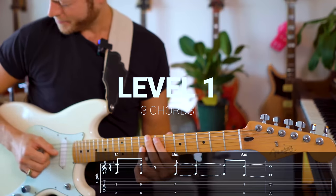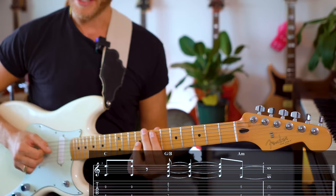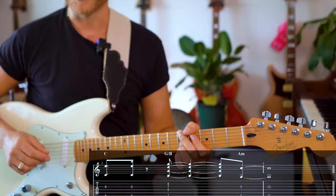Three chords: C, B minor, A minor. But I like to think about it as C, G over B, A minor.